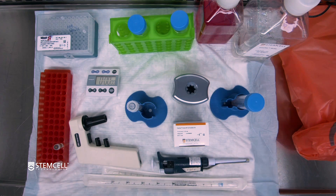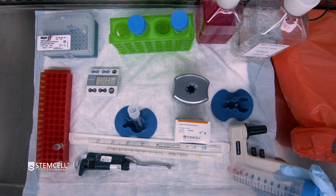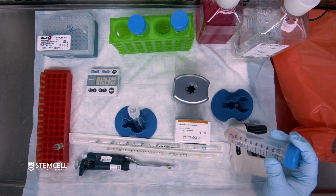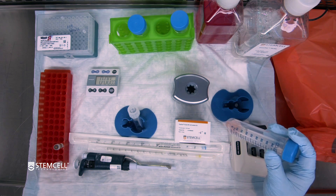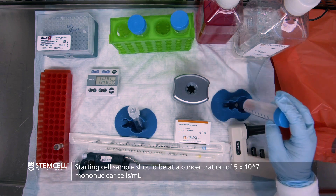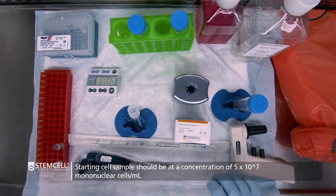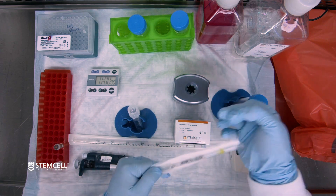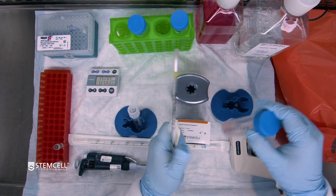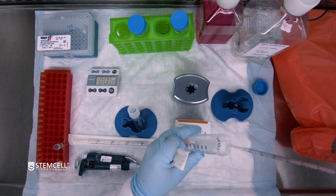Take note that all steps in this procedure will be done at room temperature. First, prepare the mononuclear cells to the prescribed cell concentration, which for the 17955 kit is 50 million nucleated cells per ml in EasySep buffer. Once you've adjusted to the right cell concentration, you can assess how much total volume you have and take out however much volume you will be using for the isolation. In this case, we will be using 1 ml.